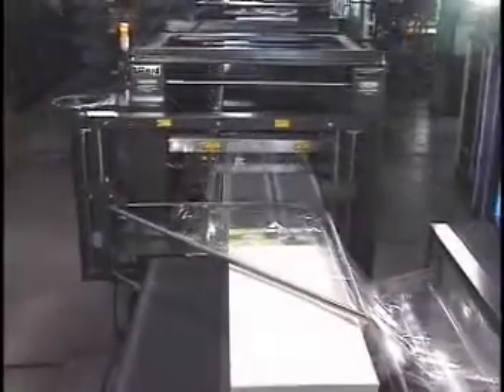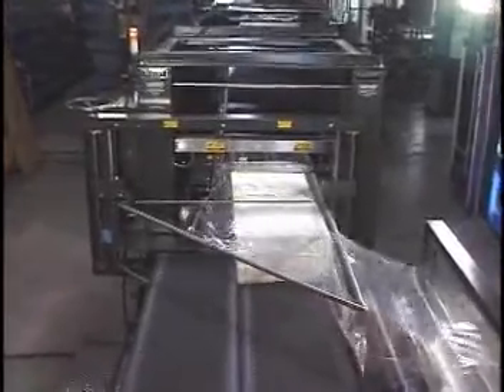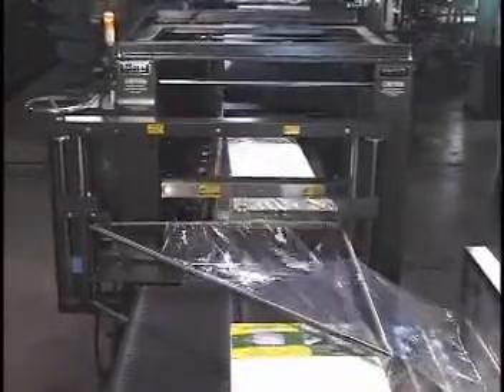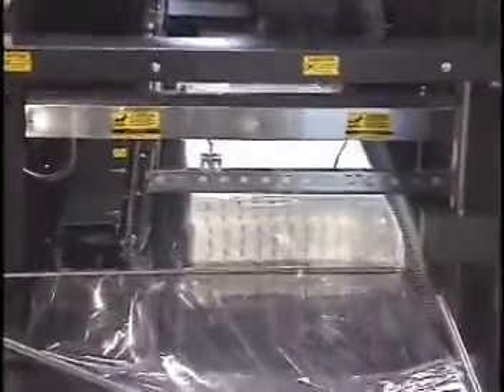As product is delivered into the in-feed conveyor, it advances into the centerfold film and then continues to the seal area. Electric eyes see the front and back of the product and stop the conveyor when the product clears the seal bar.